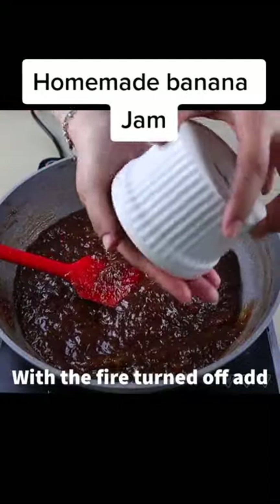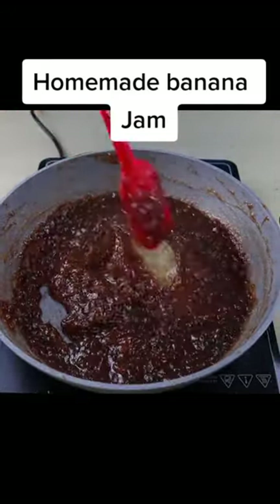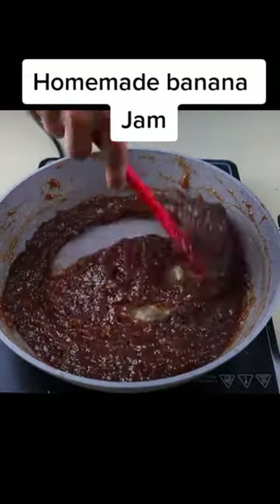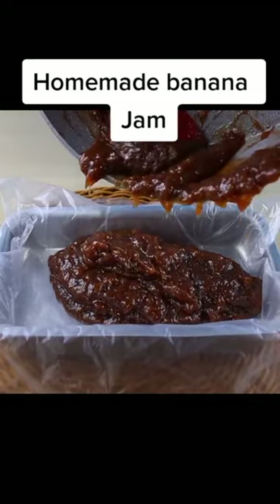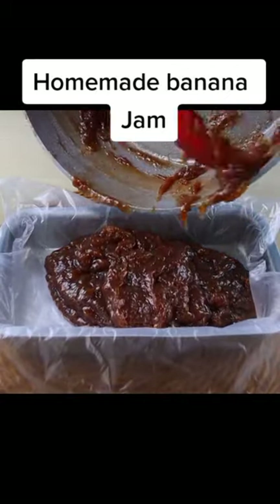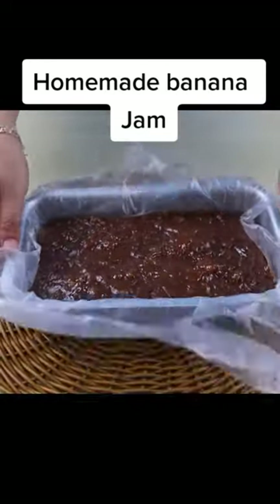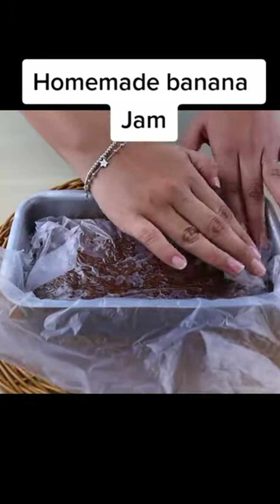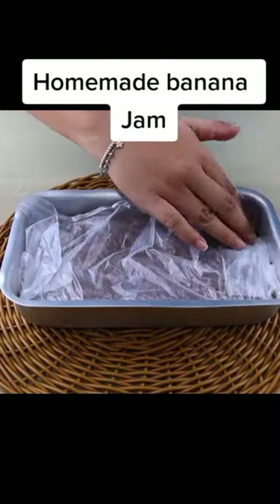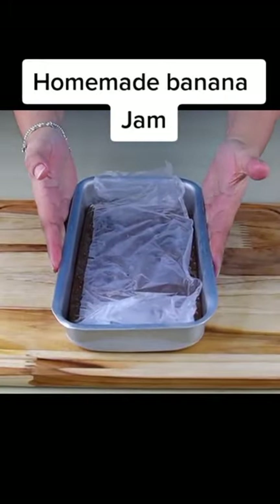After that, we will add a package of unflavored gelatin hydrated according to the package, and mix it well. Then we will add our jam into a plastic-covered baking pan. Cover the entire candy with plastic wrap and take it to the refrigerator until it cools well.